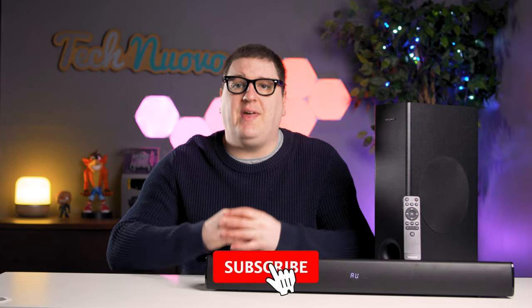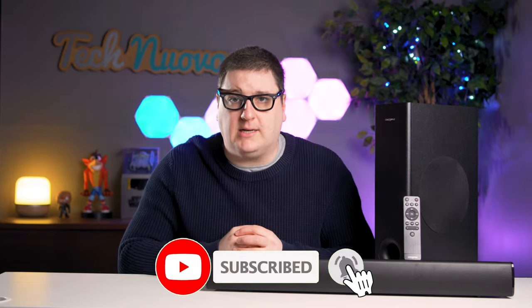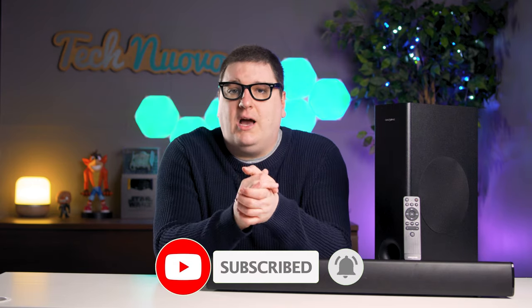Creative are a PC-focused company with a plethora of audio products. That was the case a short while ago, but over the past two years they've been slowly invading the living room, first with their Stage V1 soundbar. Now, two years later, Creative are back improving on the original V1 and releasing the Creative Stage V2 soundbar. We've managed to get our hands on one to check out and review.